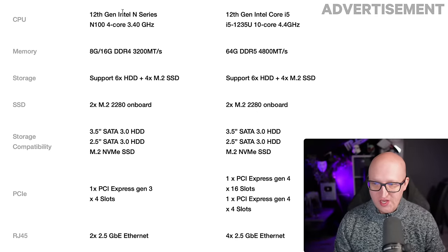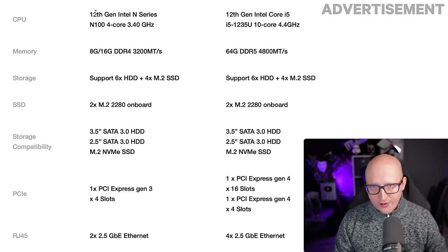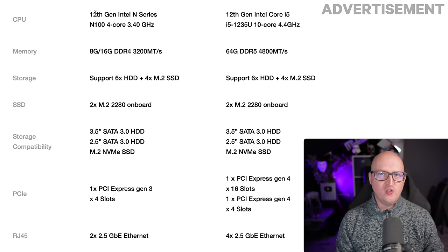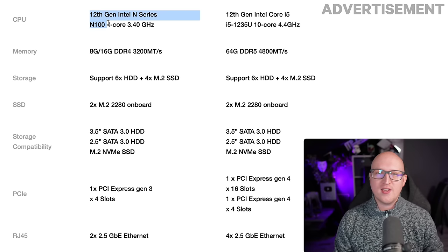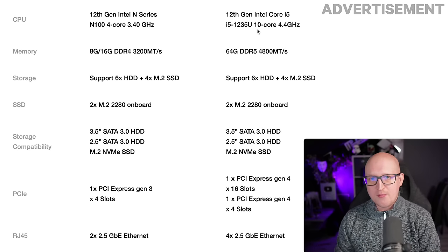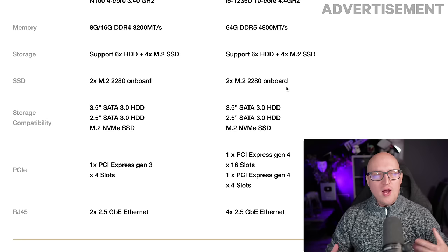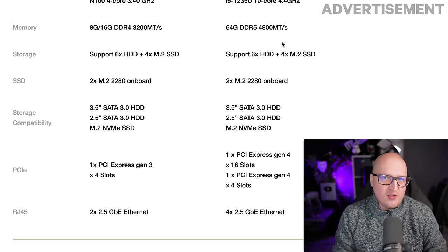I like both versions a lot. The regular Zimacube is a great balance of power, efficiency, and price — with modern components that work perfectly as a Synology or QNAP alternative if you want to build your own NAS with a real x86 CPU. The Intel N100 is absolutely fine for any NAS build. But if you need more power — for virtual machines, Kubernetes clusters, video editing, or a media server with a powerful transcoding GPU — you'll need that x16 slot, so go with the Zimacube Pro.